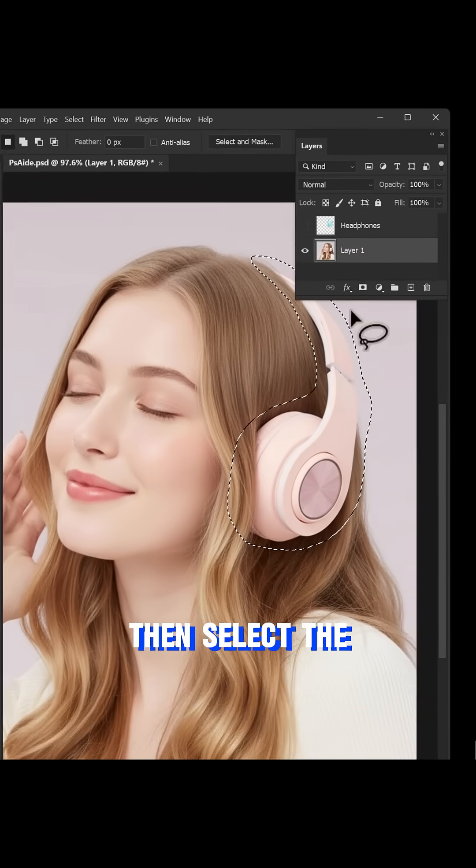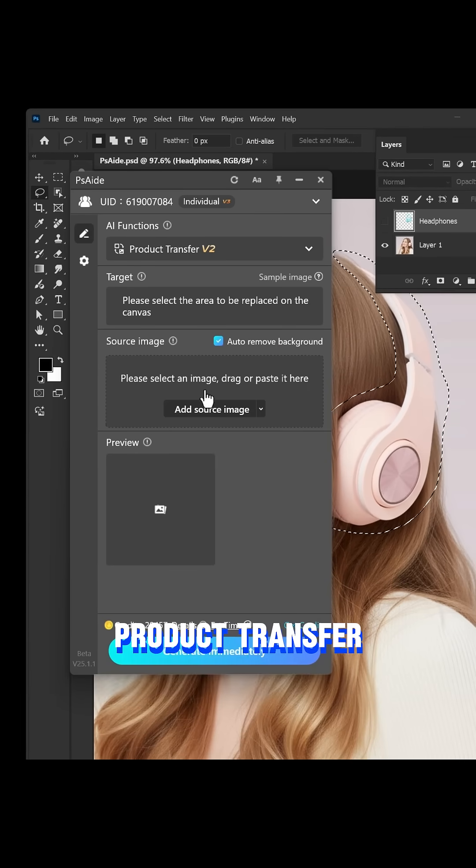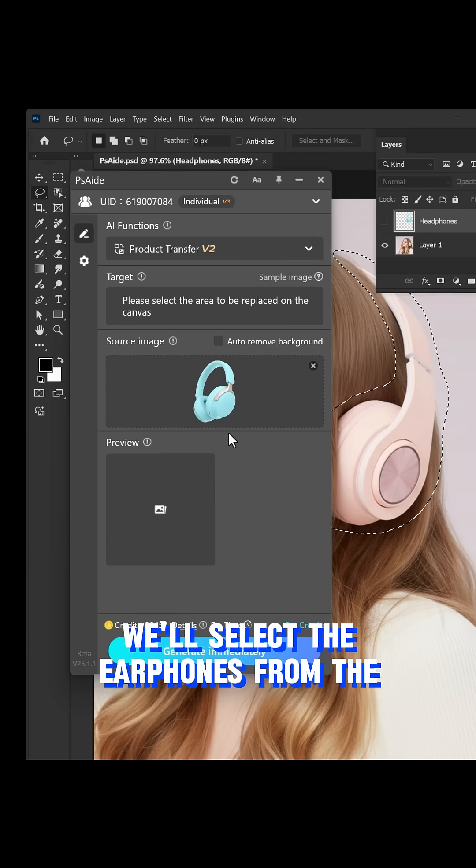Then, select the earphone layer you want to replace. Open the Photoshop plugin PS8 and use its product transfer feature. Here, uncheck the auto-remove background option, then add the product you want to replace. We'll select the earphones from the layer.